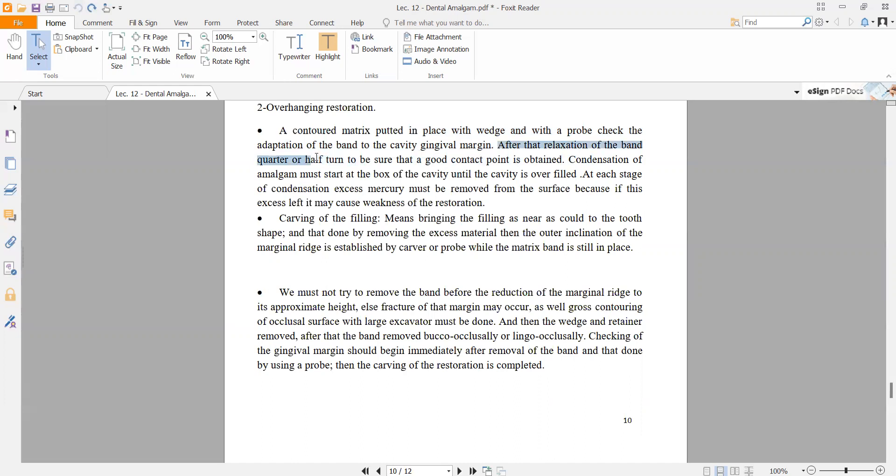After completing the work, rotation of the band a quarter or half turn ensures that a good contact point is obtained. If the band was properly prepared, a good contact point between the teeth will be achieved, preventing food impaction. Also, overfill must be completely removed by carving to avoid weakness of the restoration.